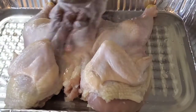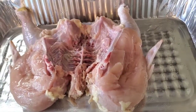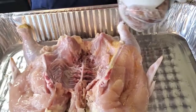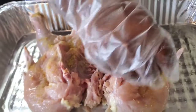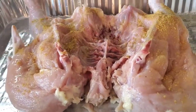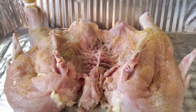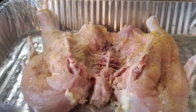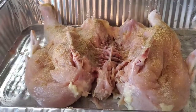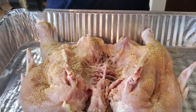Now we're gonna put our seasonings on. You can use your favorite seasonings — I'll put in the description what I used. I'm gonna flip it back over and start out with some chicken bouillon. There are no exact measurements; just put it on until your heart is content. Then we're gonna put some onion powder, some garlic powder, and some Montreal chicken seasoning. If you don't have that, any chicken seasoning you got is fine.